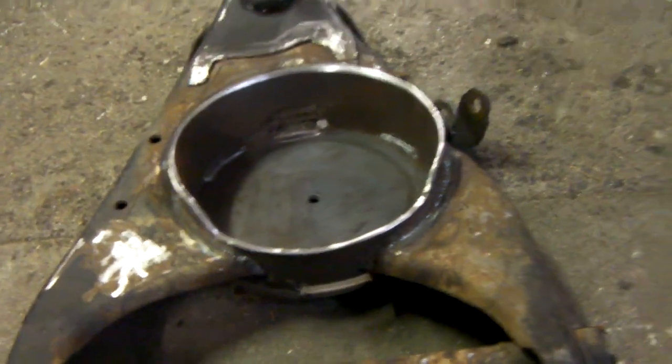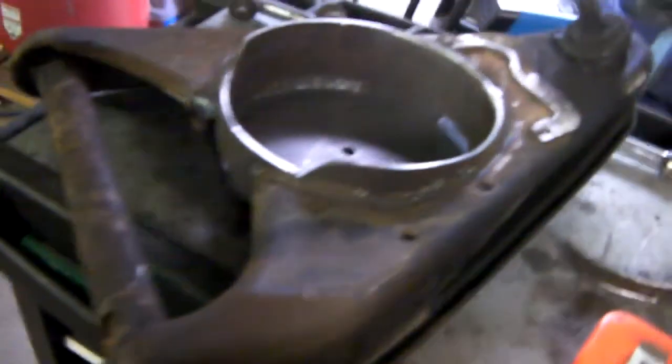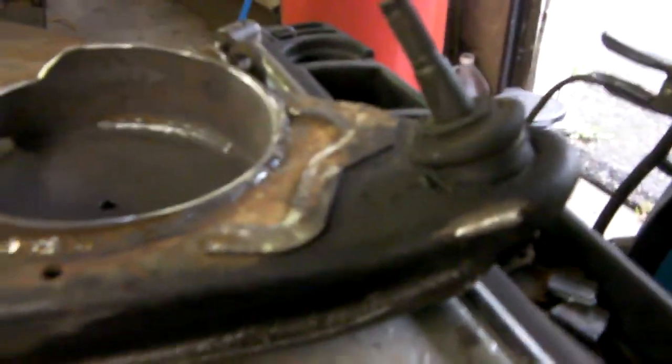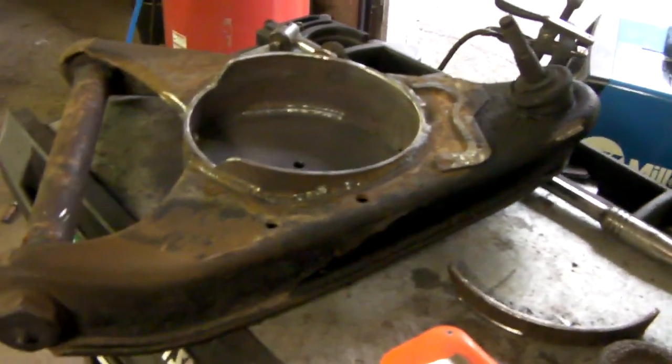Pretty much the next step is to pop these ball joints out and replace them. My buddy Nick's on his way over with the ball joint press tool because I do not have one. So once he gets here, we're going to pop these lower ball joints out.